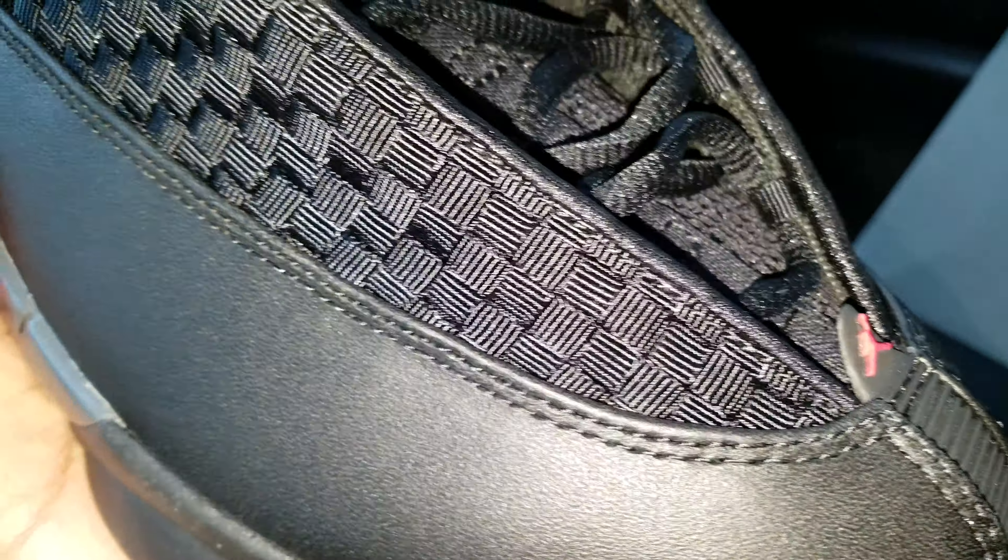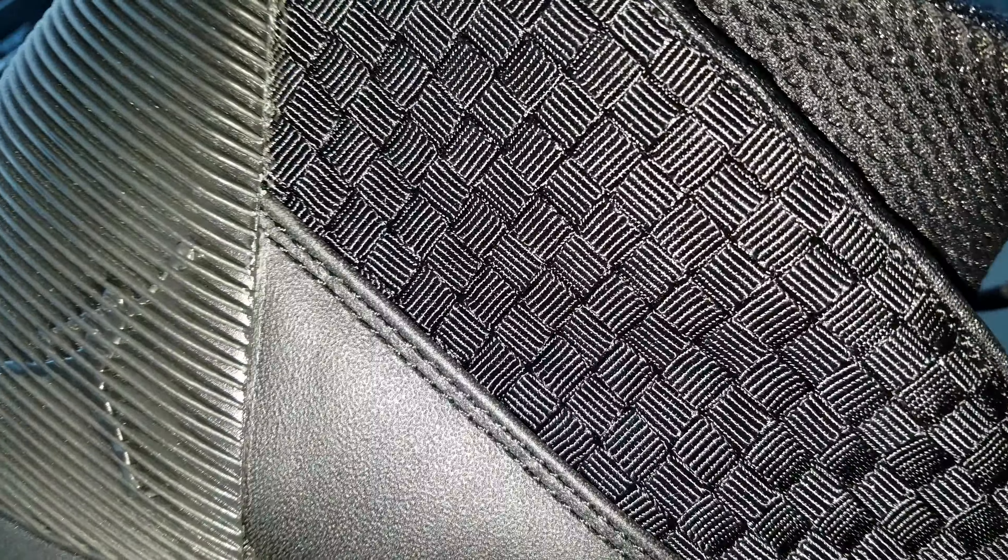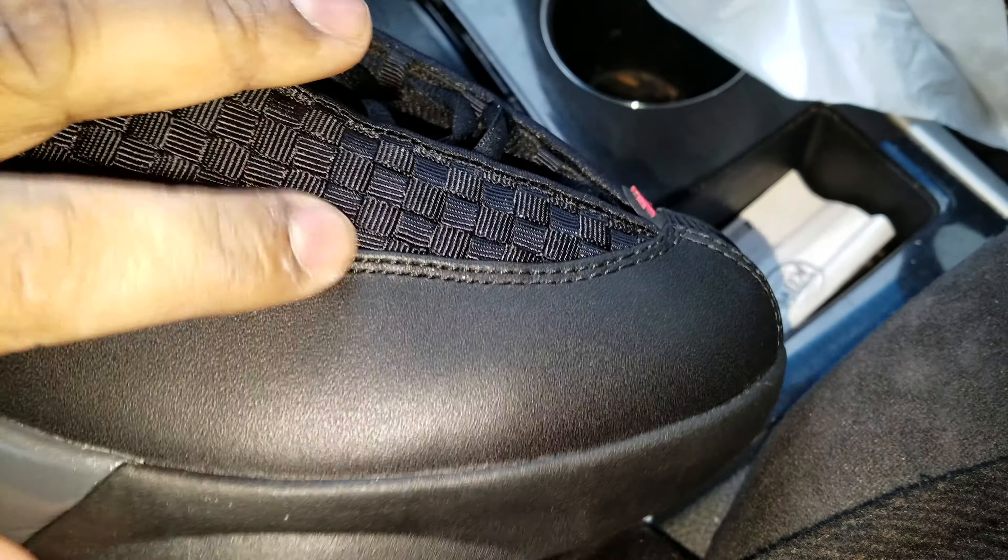You got that nice woven upper — very, very detailed. Kind of wish that woven upper was leather, but still nice. You got this leather here that is synthetic. It feels very stiff. I think they made this leather stiff because these shoes tend to crease really bad around here, and on the medial side — medial side the same.